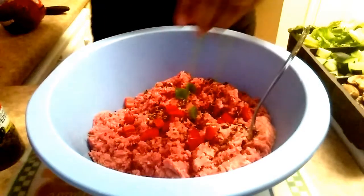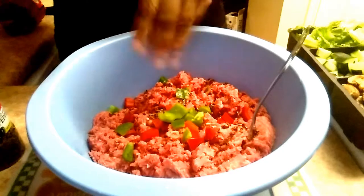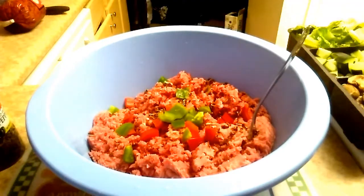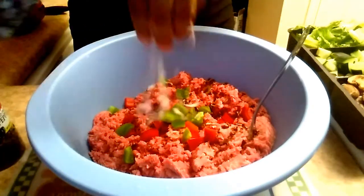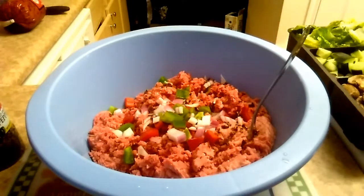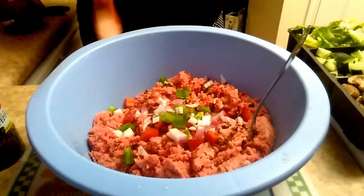So here I just mashed up the raw ground meat and I added the dried bell peppers and the fresh red and green bell peppers. I like to use both because it gives it a strong bell pepper flavor, which is really good in ground meat. And then I added some red onions, and I'm going to add some yellow onions too. The red onions are stronger than the yellow onions so it brings out the flavor a lot more.